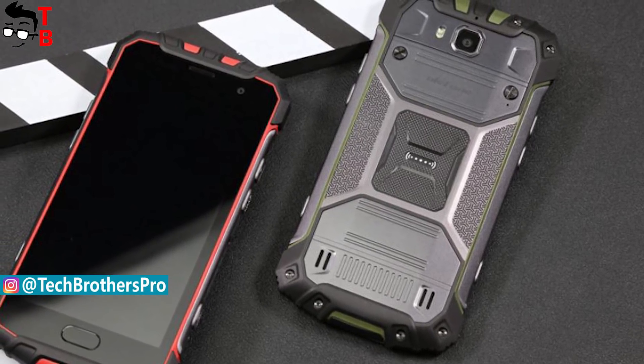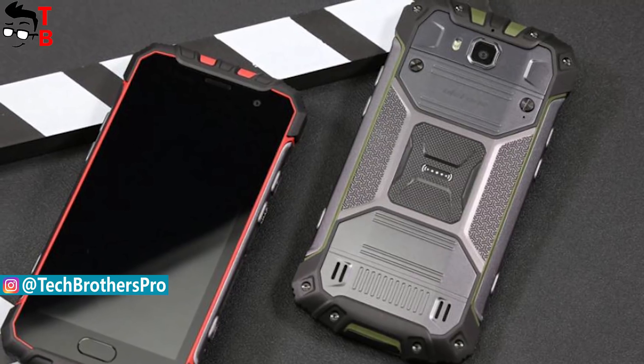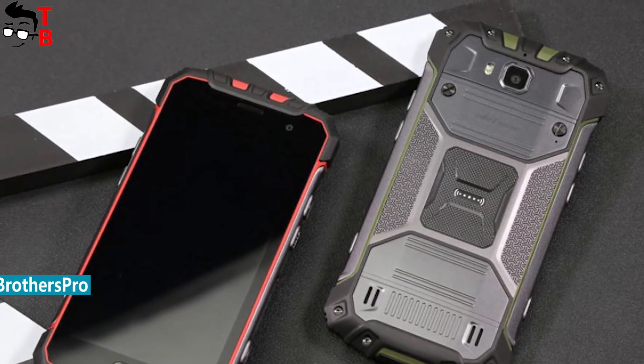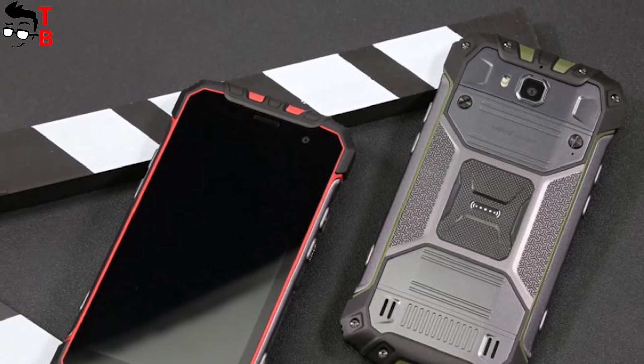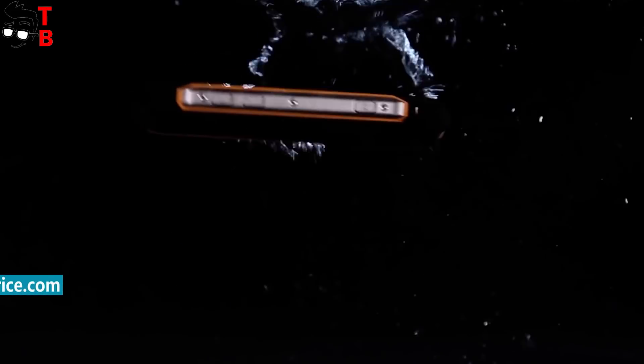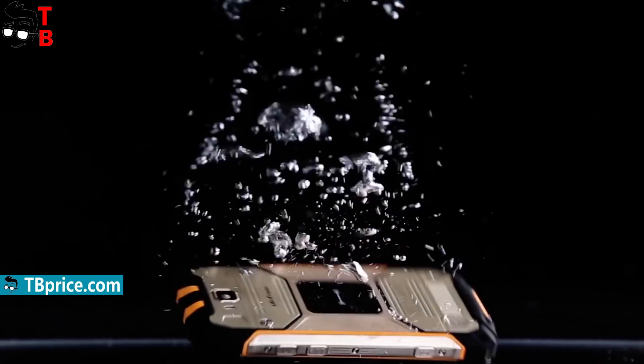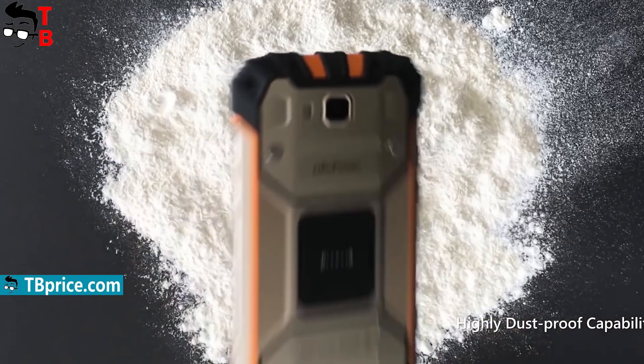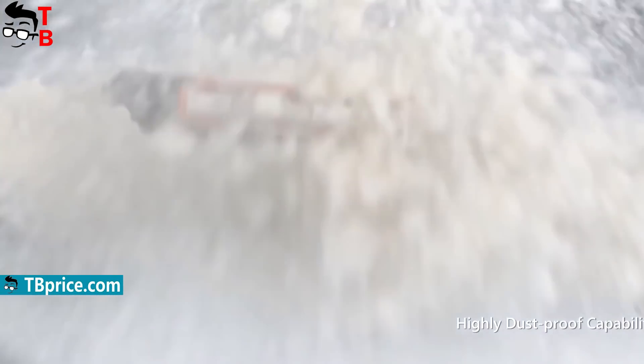Later I will try to get this smartphone for a detailed review. First of all, Ulefone Armor 2S is a rugged smartphone with IP68 certification. It means that the new gadget can survive in water up to 1.5 meters, drops, dust, dirt, and others. For travelers and active people, the Ulefone Armor 2S will be a great smartphone.